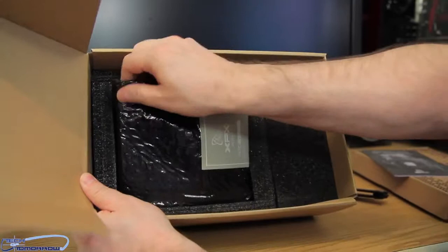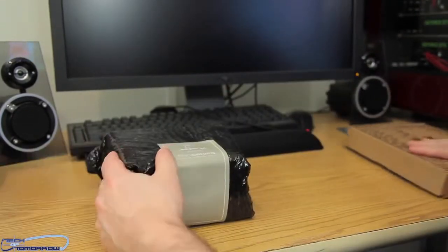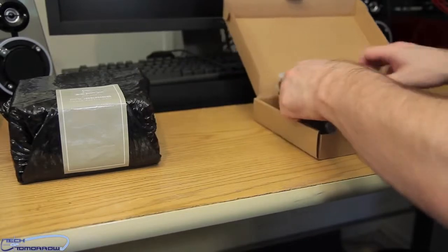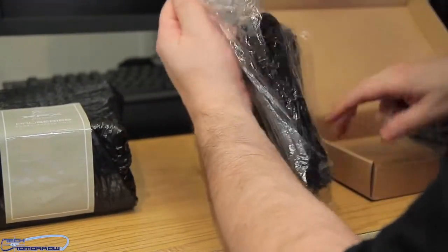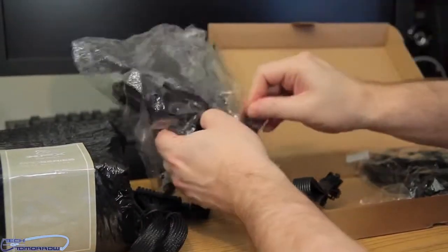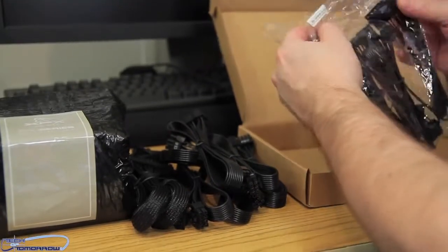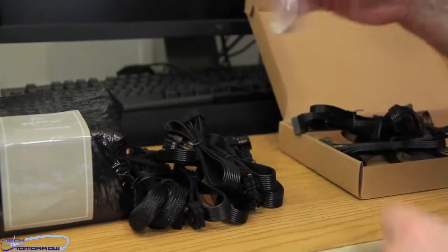We'll go ahead and pull the power supply out of the box — and look, fully modular. Set that down and let's check out the cabling first. Everything is separated, completely separated. We'll go ahead and take all the cables out. Here are the screws to mount the power supply to your case. Let's start going through the cabling.